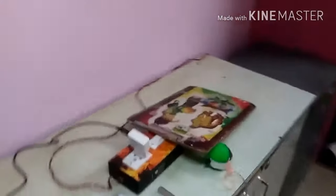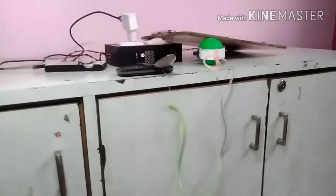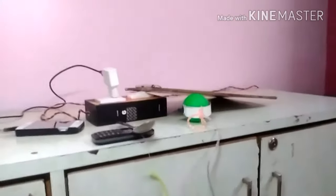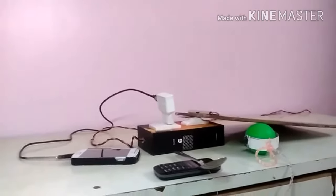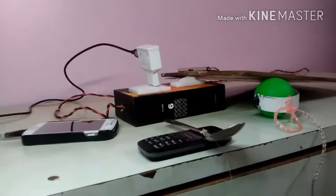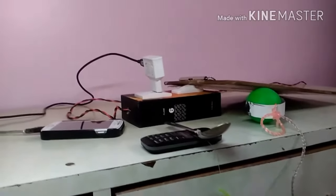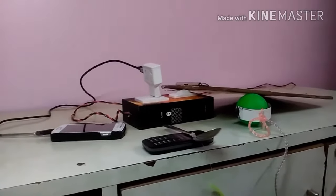Let us see how this works. The spoon falls down, the wire gets stretched, and due to that the ball is pulled. Due to gravity, the pad pulls down because of its weight, and due to that weight the button gets pressed. When the spoon vibrates and comes down, the button turns on and the phone starts charging.